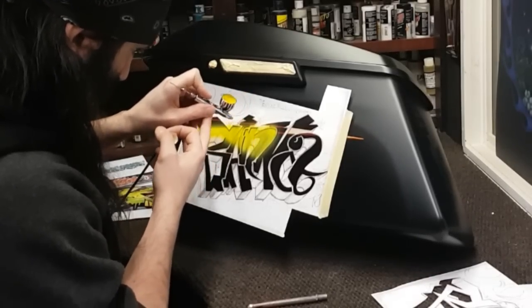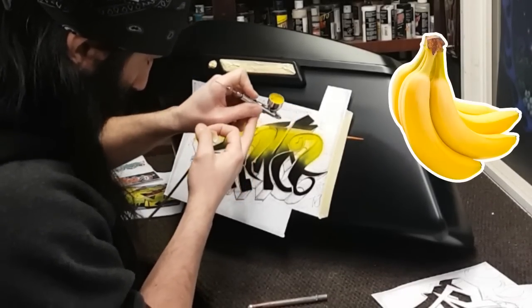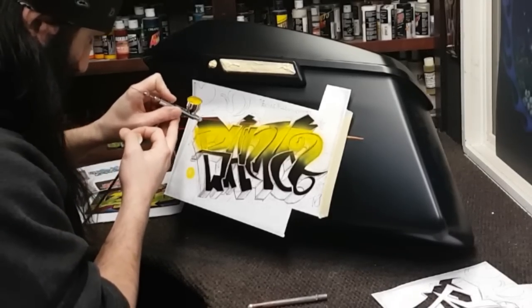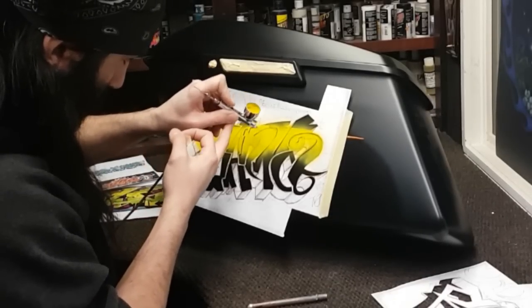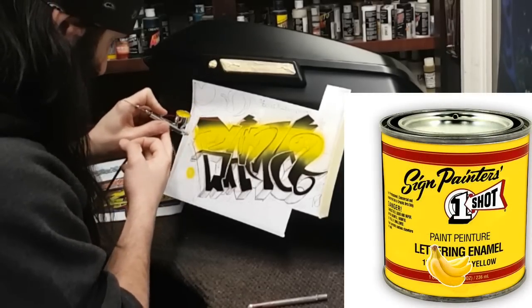Banana yellow — I know, it's primrose yellow — but I'm going to tweak this color just a shade or two more banana. I'm going to contact One Shot; I don't know who I've gotta talk to over there, but we're going to have a Bloodshot banana yellow. It's gonna happen — mark my words.